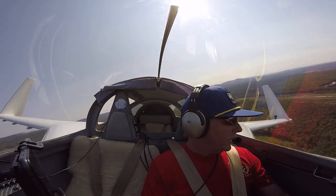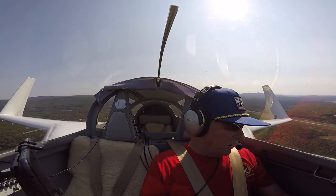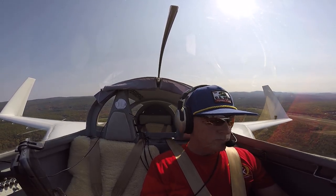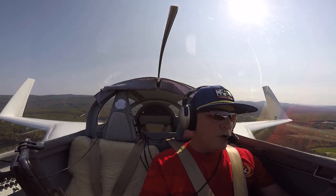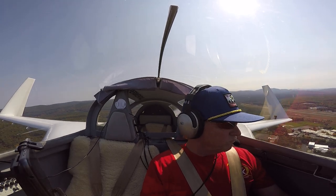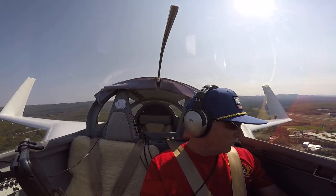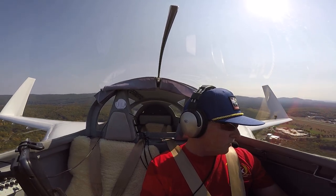We're going to stay right on top of this landing — it's a little bumpy out here, slight crosswind. We'll see how it goes. Got to set up a nice approach here over the chutes and vine. Got a little turbulence coming off the little mountains and stuff, see how it is.